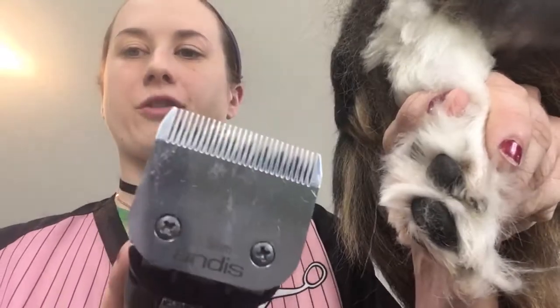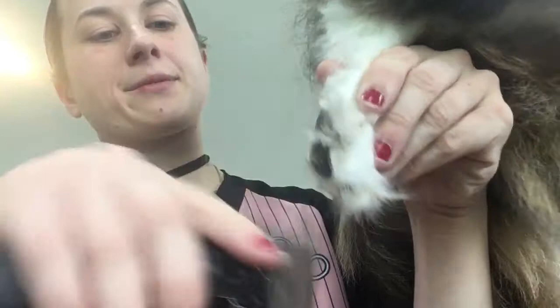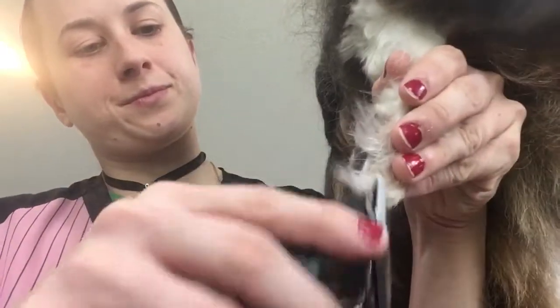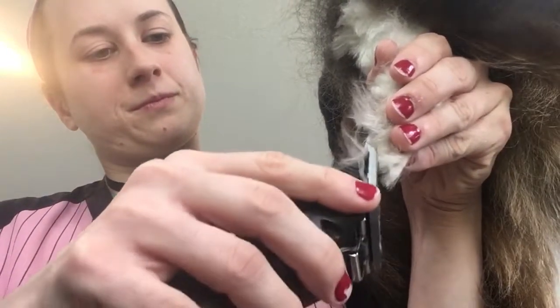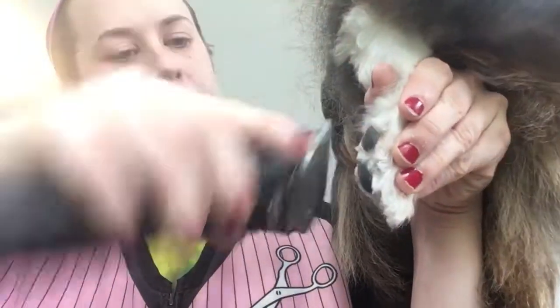Not all of her nails are black — she's actually got some black, white, and clearish colored ones — but she does have a couple black ones, so I'm going to show you on those. First I'm going to shave the bottom of her foot, and I'm going to use a ten blade on her. That way it removes a lot of the hair that could be in the way.